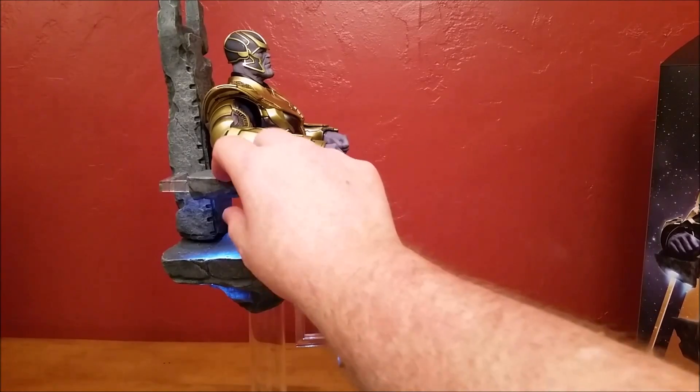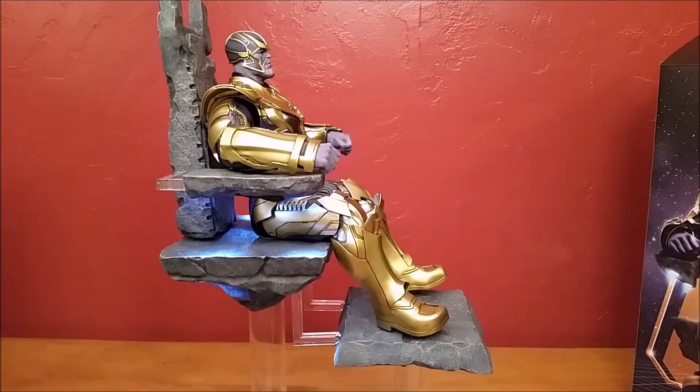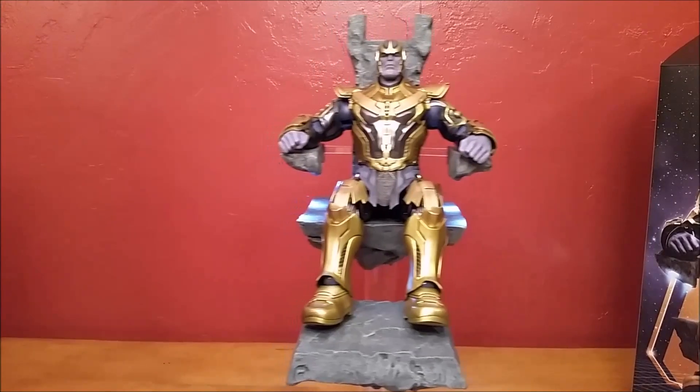The throne is all made out of soft material just like he is. Let's turn off the lights so you can see what the throne looks like in the dark. So there you have the throne in pitch black. You wouldn't be able to see him because he's in the pitch blackness of space. So there you have him with the lights out.